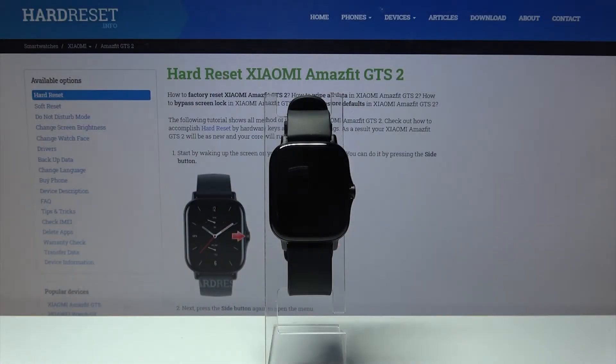Hello, in front of me I have the Xiaomi Amazfit GTS 2 and I'm going to show you how to change the watch face on this device.